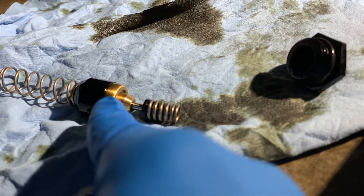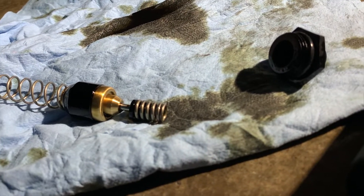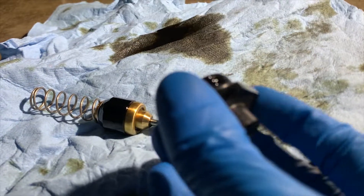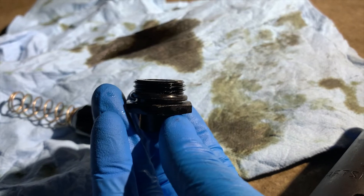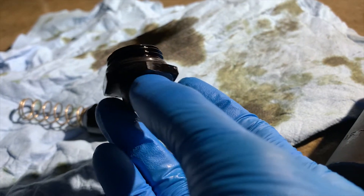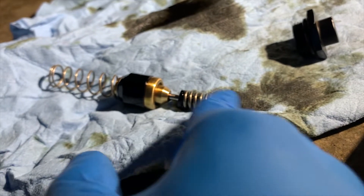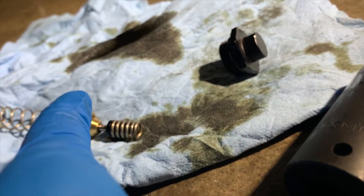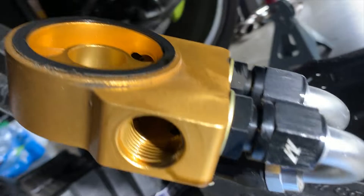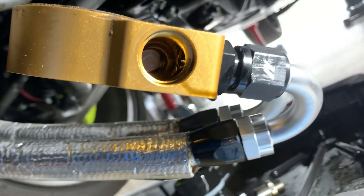I'll replace the thermostat with the new one from Mishimoto and reassemble. There's an O-ring right here that I didn't buy a new one for, so I'm going to lube it up really good. I'm going to dunk everything in oil so it seals up properly. You can see the thermostat opens right there — there's a valve and an extra passageway that allows oil to flow into one of these lines and route to the oil cooler.